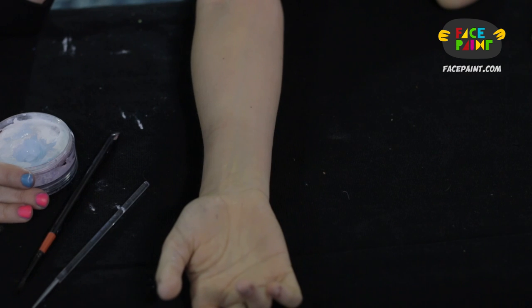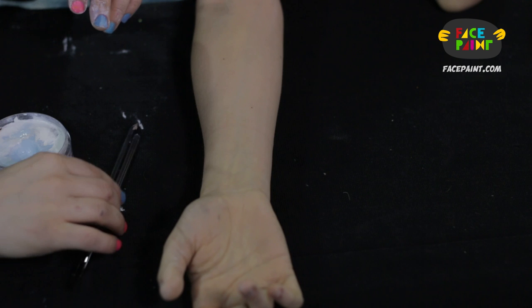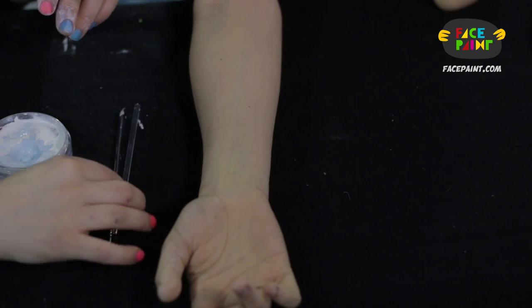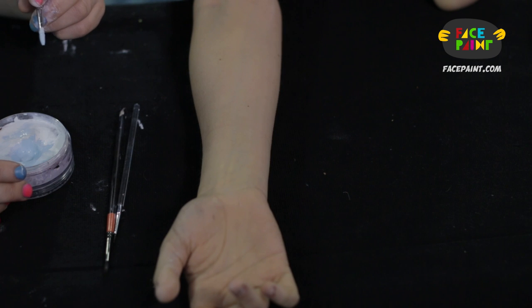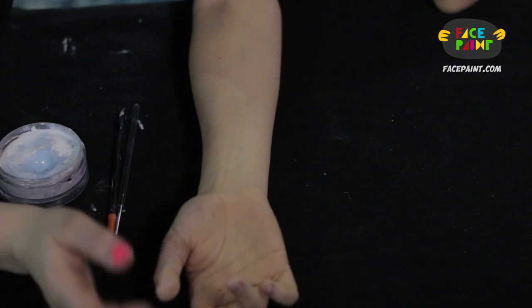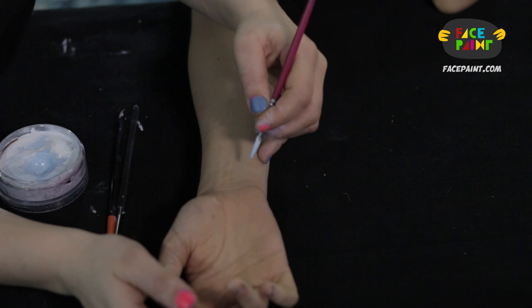I will demonstrate on Jessica. It'll look a lot better, I promise. We are going to demonstrate how to do some lines. We're going to use a few different brushes to show how it looks differently based on the brush or the size of the brush, starting with a number five swirl. This is actually not meant for lines, so let's see how it comes out.